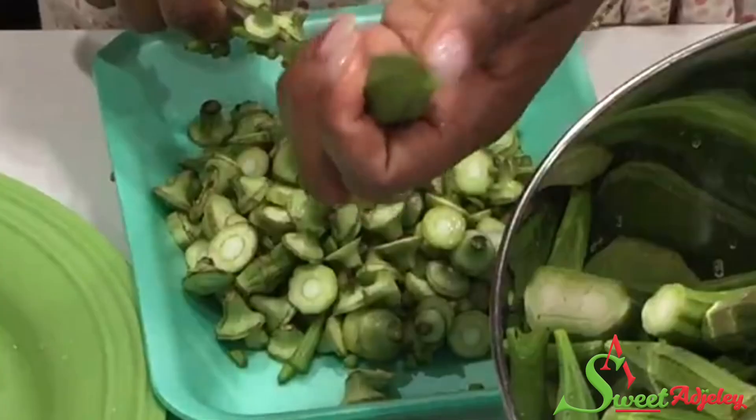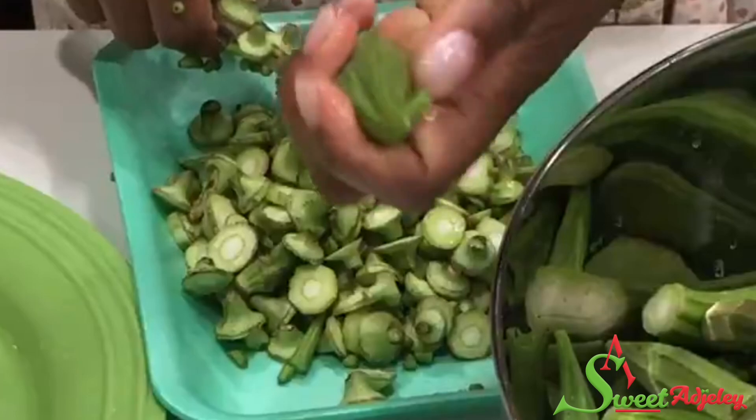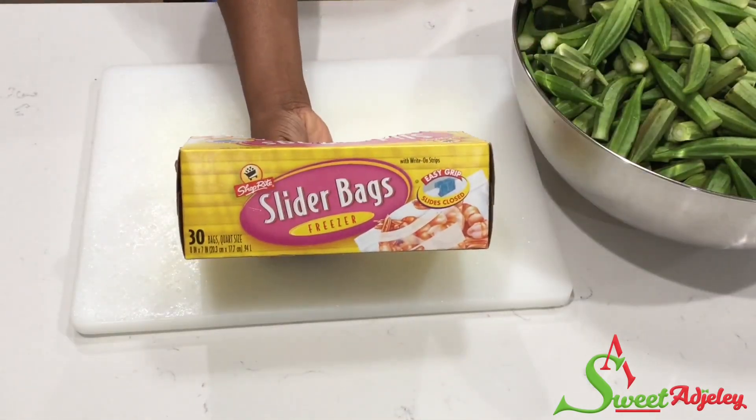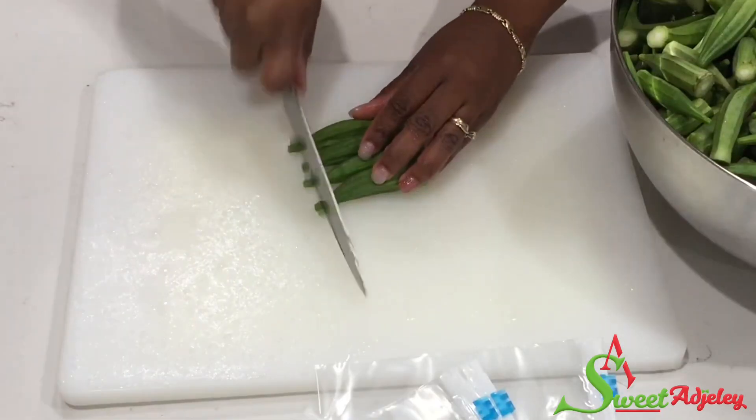Whenever you find okra like this, it is no good — get rid of it because it will break your slime. You will need a freezer-safe ziploc bag like this. Let's begin.